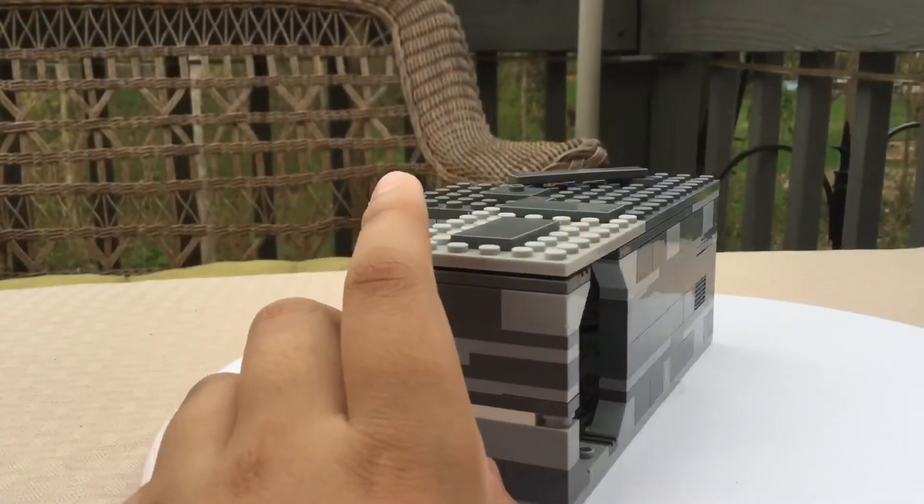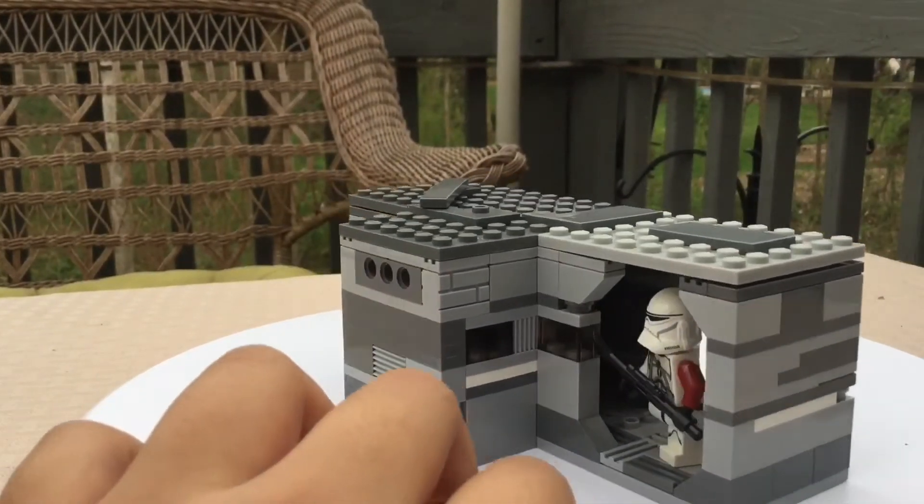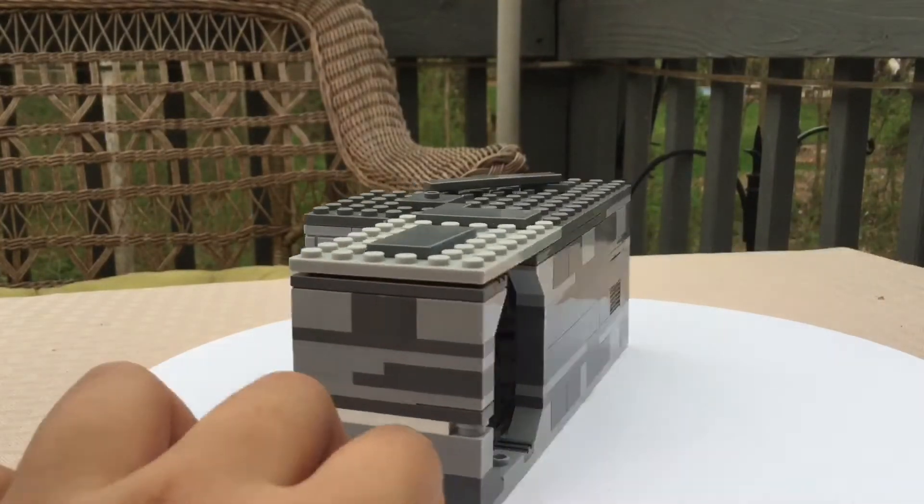This is a hallway from a Venator Class Star Destroyer from the Clone Wars. And if you don't know what the Clone Wars are, or if you don't know what Star Wars is, then you're completely on your own.